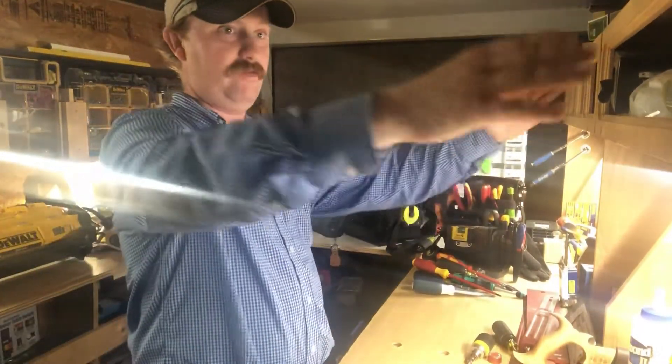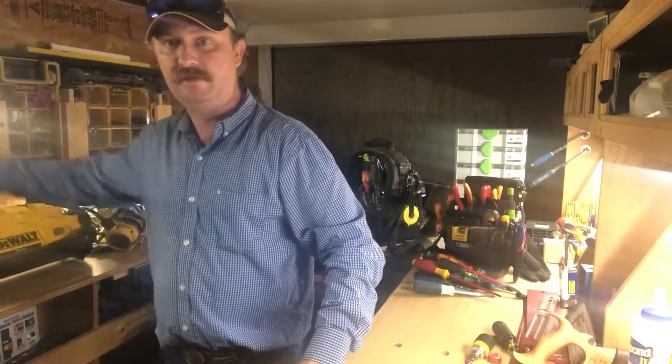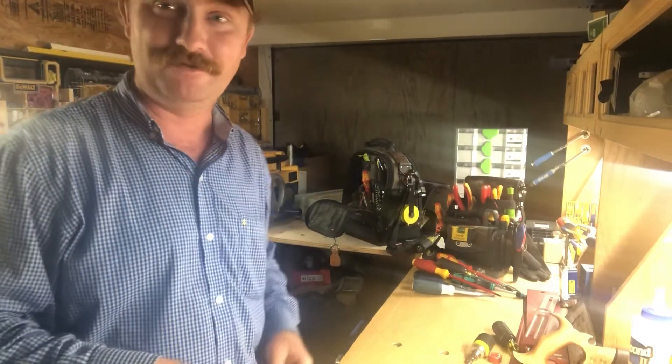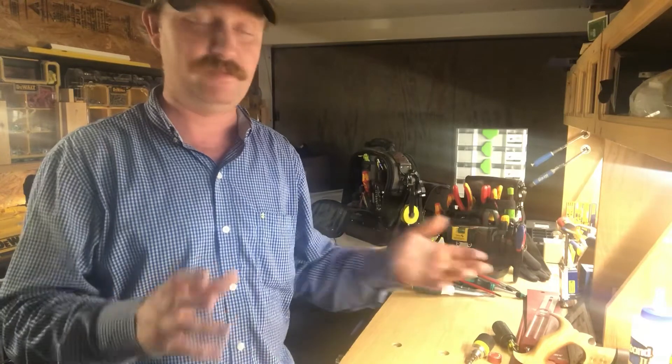My DeWalt power station is back here and it'll charge four at a time. Anyway, thanks for watching. Don't forget to like, subscribe, and leave a comment. Do you use one for your camera phone? Do you use another brand? What do you use for inspection when you need to know what's behind a wall before you run a screw in it or push a wire through? See ya.